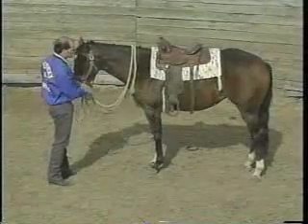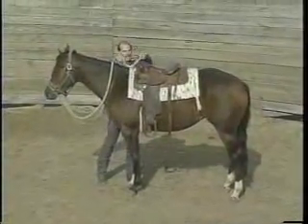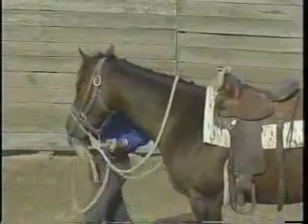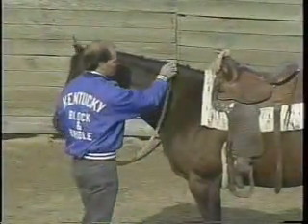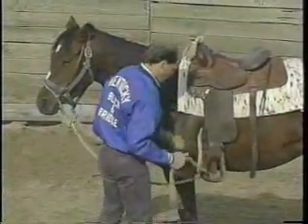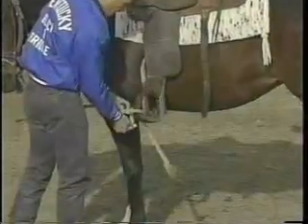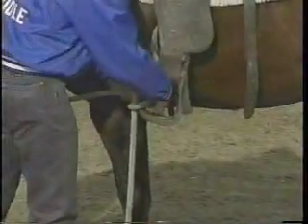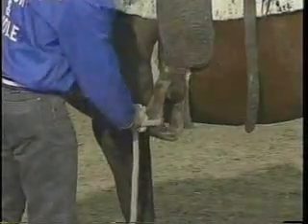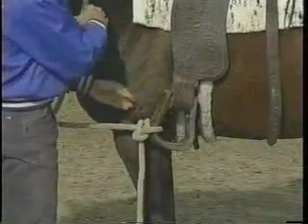We're going to tie her head up to her left side first. I'm going to move over to her right, take this right rein, and very loosely tie it to the saddle horn where I have a lot of slack in the rein. Then I'll come back to this side and tie this rein to the stirrup, which will act as weight to pull her head down and bring it to this side of her body. The reason I tie it to the stirrup is that if she fights it, she'll be able to pull that stirrup up, but the weight of the stirrup will still be pulling her head to this side.